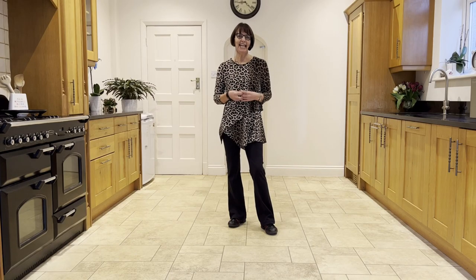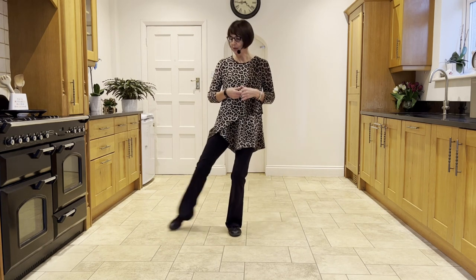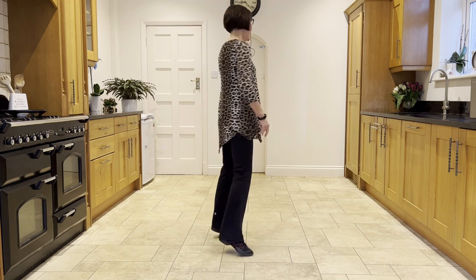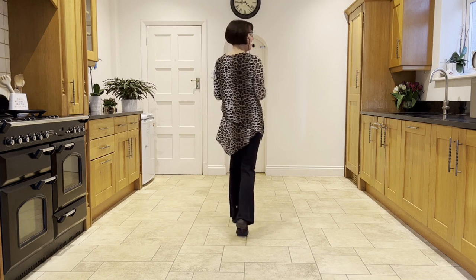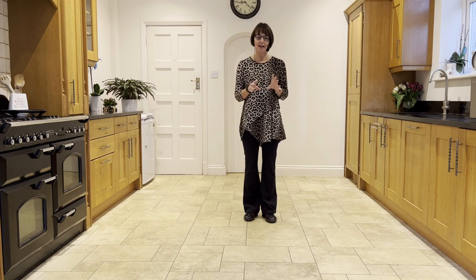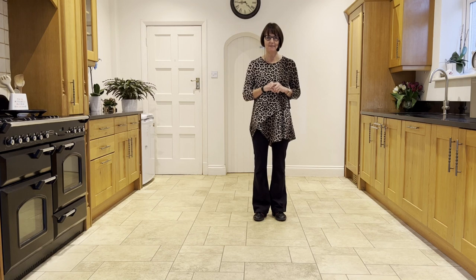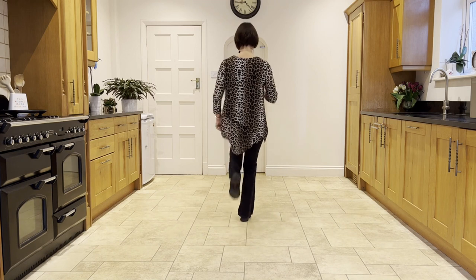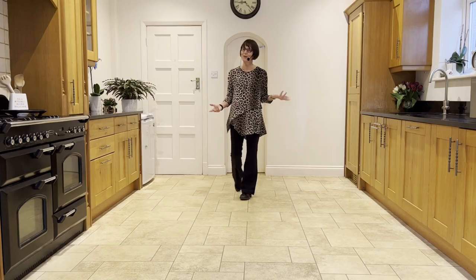Let's just practice linking the end with the beginning. So at the end, you will step the left across, point the right out to the side, point it in front, unwind over your left shoulder, weights in the left, and then you step forward on the right — step, hitch, coaster step — to start again. If you start facing 6 o'clock, cross left over right and point the right out to the side. Ready? And cross, point, point, unwind, step, hitch, coaster step, walk, walk, shuffle, and so on.